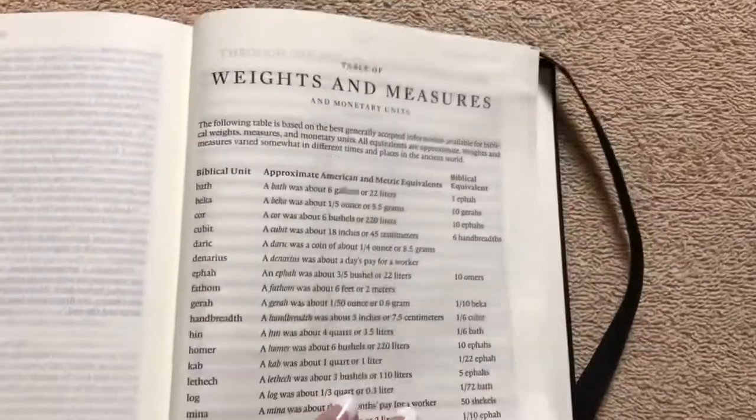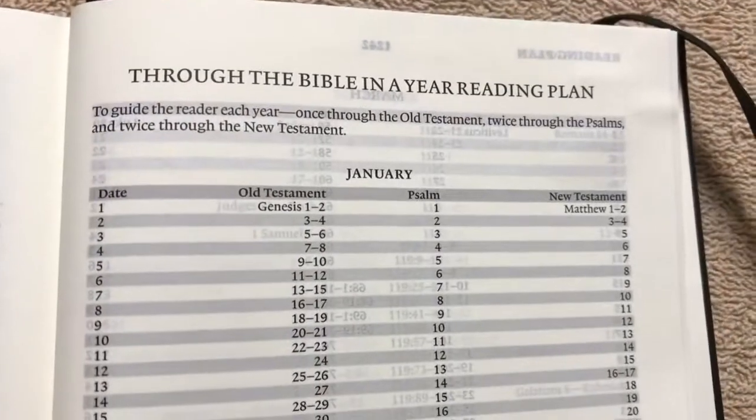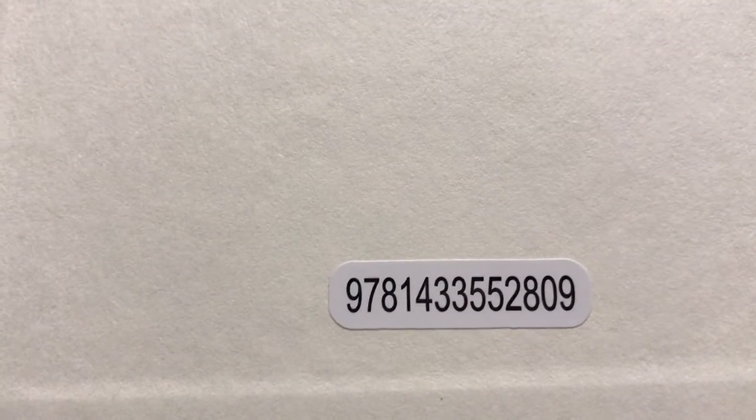This one doesn't really have any extra features or helps in it. The only things you're going to get are a table of weights and measures and a through-the-Bible-in-a-year reading plan. There are no maps and no extra features in this one. Of course, it was just designed to be a Writer's Edition Bible, so for what it's designed for, I think it will be great.